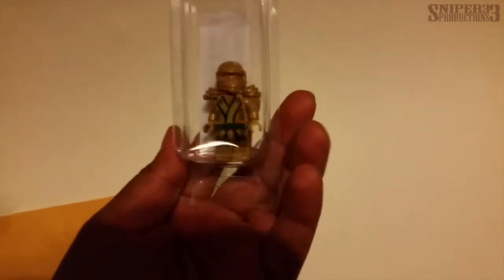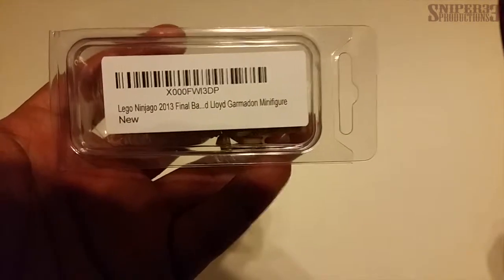Opening it up — and as you can see here, it's a Lego Ninjago gold ninja minifigure. I got this from Amazon, so it came within like two days. I ordered it Sunday night and got it Wednesday afternoon, so it came in pretty quick.